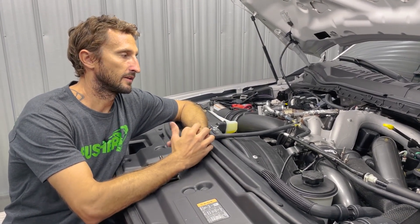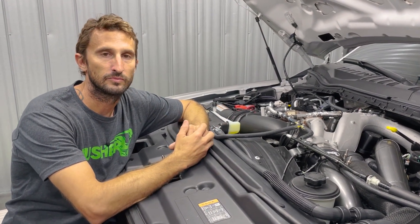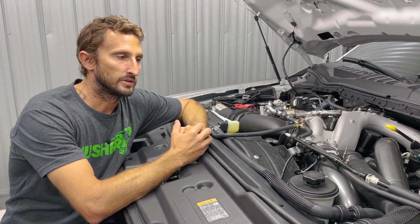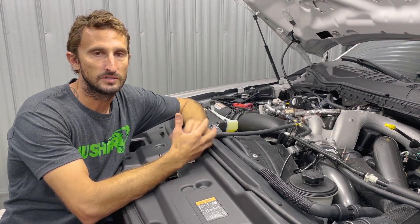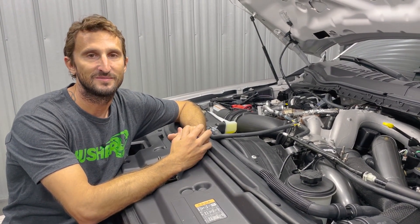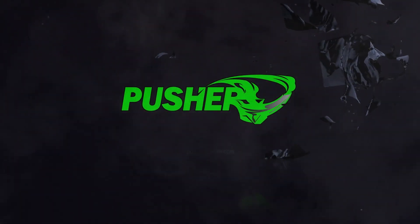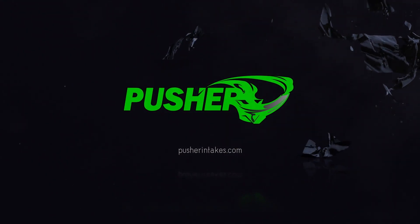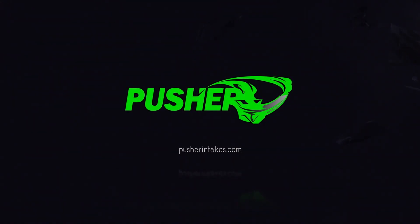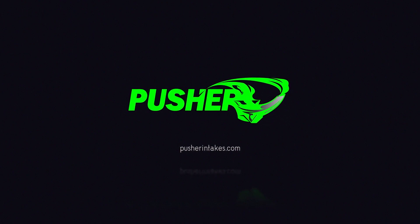There you have it — a very simple install with minimal tools required. Now that we have both charge tubes replaced, we've pretty much fixed our charge tube failure points on this truck. Check out our site — we continually add FAQ answers and details. If you can't find what you're looking for, we're here for you: shoot us an email or give us a call. Thanks for watching.